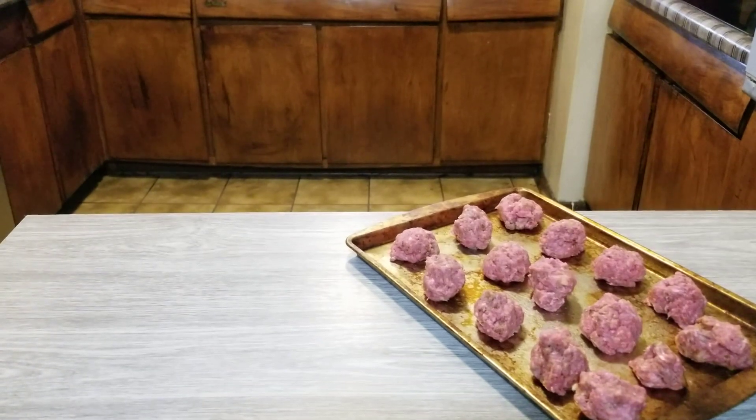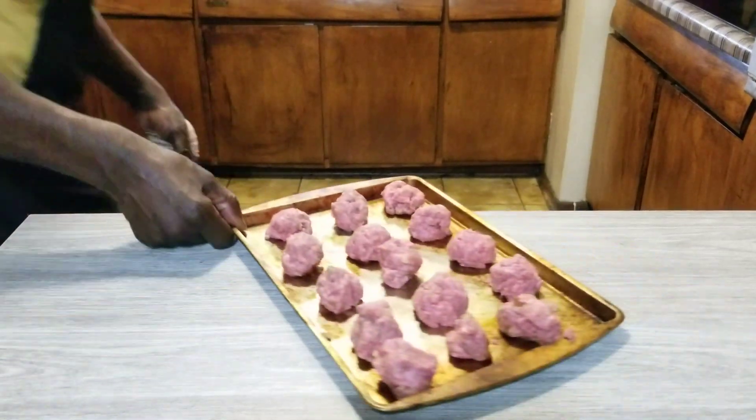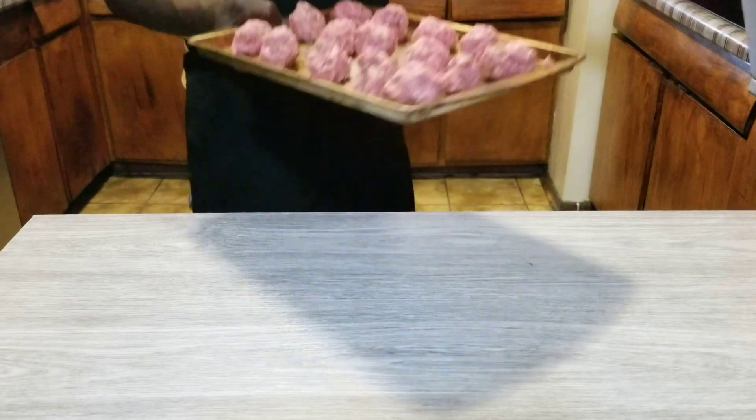Alright, we got our meatballs done. We're going to go ahead and put them in the oven — about 30 to 35 minutes, however long it takes for them to cook. I'll let you know.